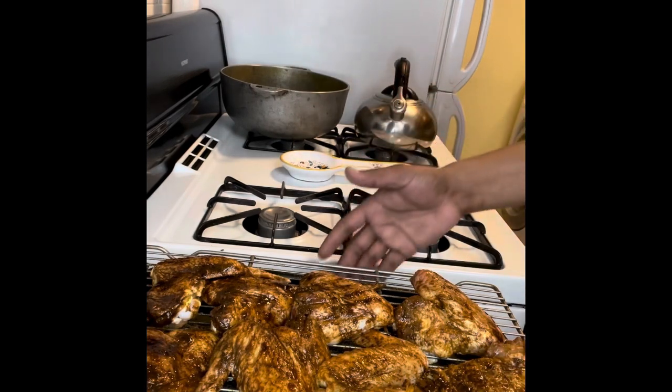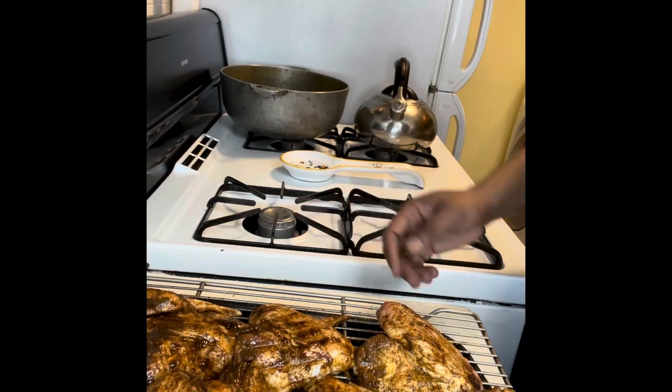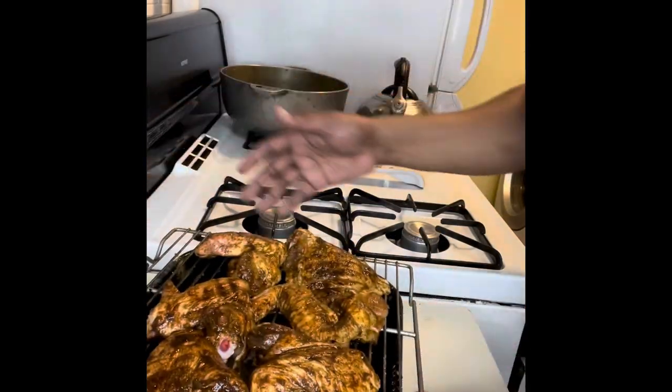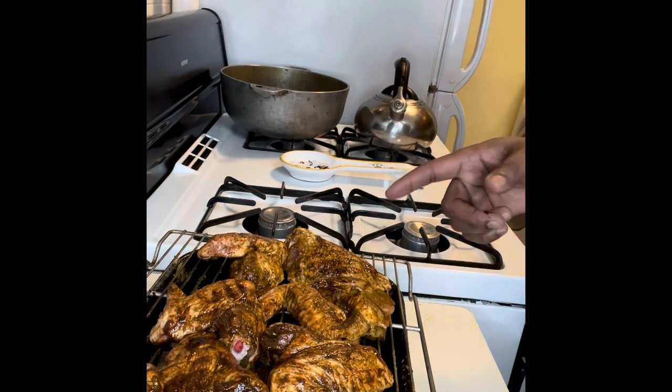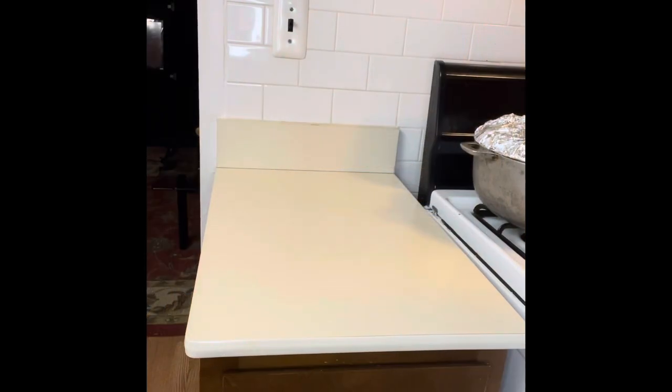Take off our gloves — and there you have our Trini Chinese style chicken. This is well seasoned, it's going to go into the oven, and we'll be back once the chicken is done to show you the final product.